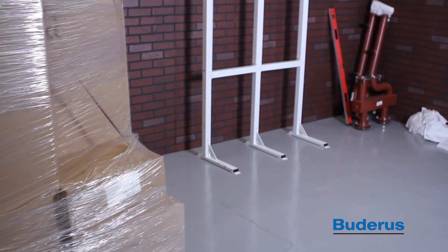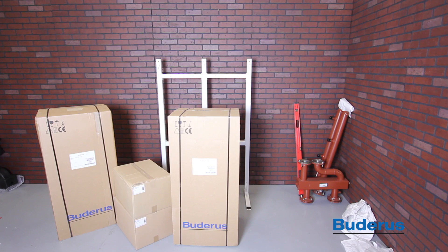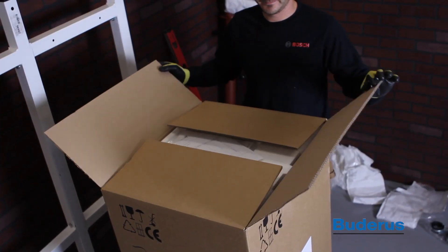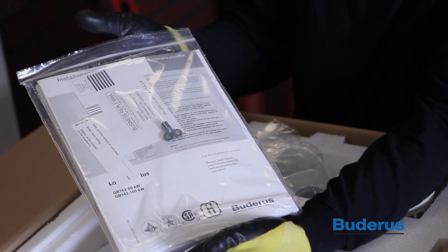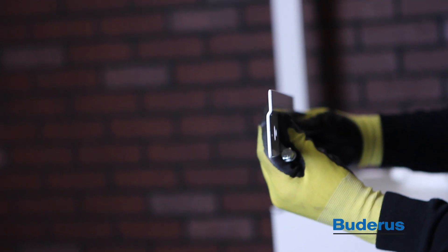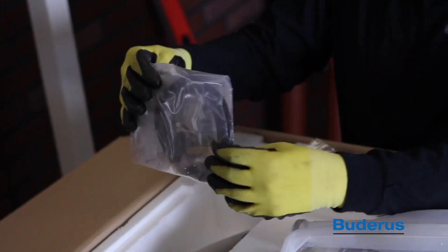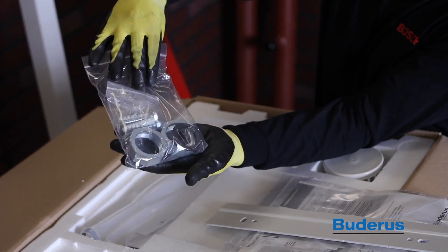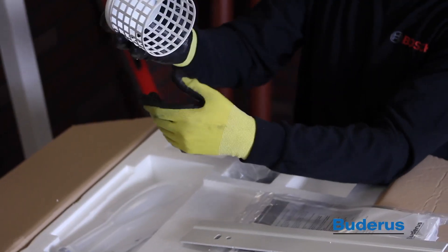The boilers will be shipped on a pallet separate from the TL2 frame and manifold kit. On this pallet should be four boxes: two containing the boilers and two containing the pump groups. When unpacking the boilers, you'll find the installation manual packet which includes the manual, radiator key, and warranty registration card, as well as a wall mounting bracket, condensate trap, hose for condensate trap, domestic hot water sensor, supply and return union nuts with sealing washers, and room air intake filter.